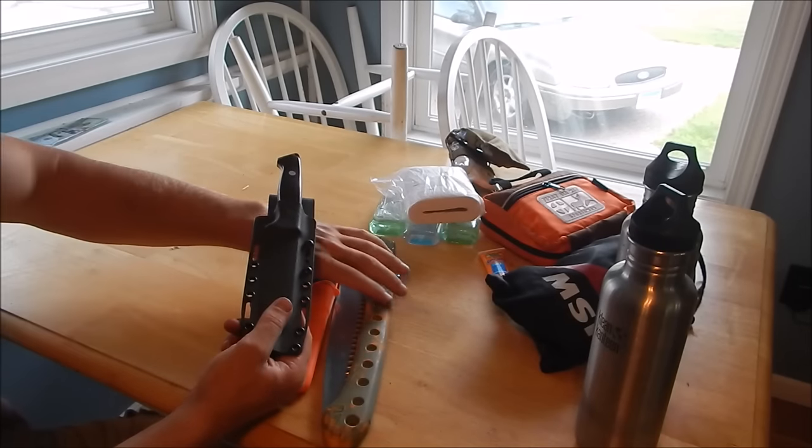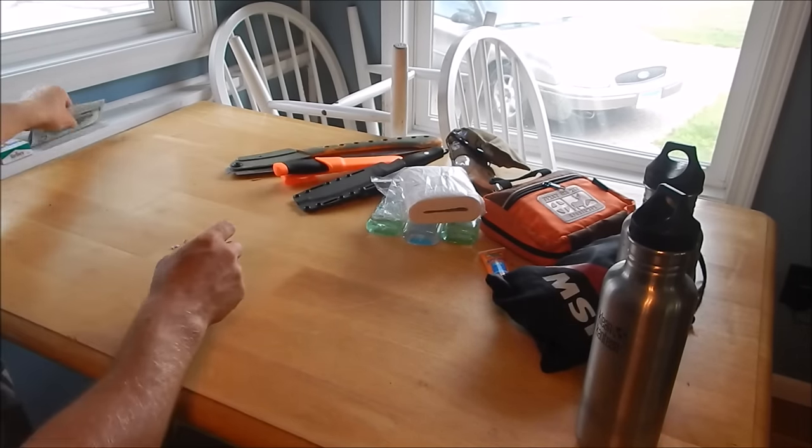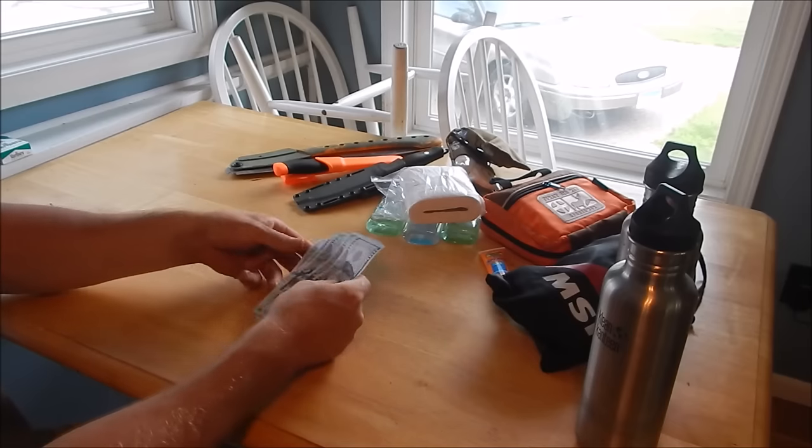I also have a Silky saw, a Mora fixed blade knife, and an Ambush Alpha fixed blade knife.